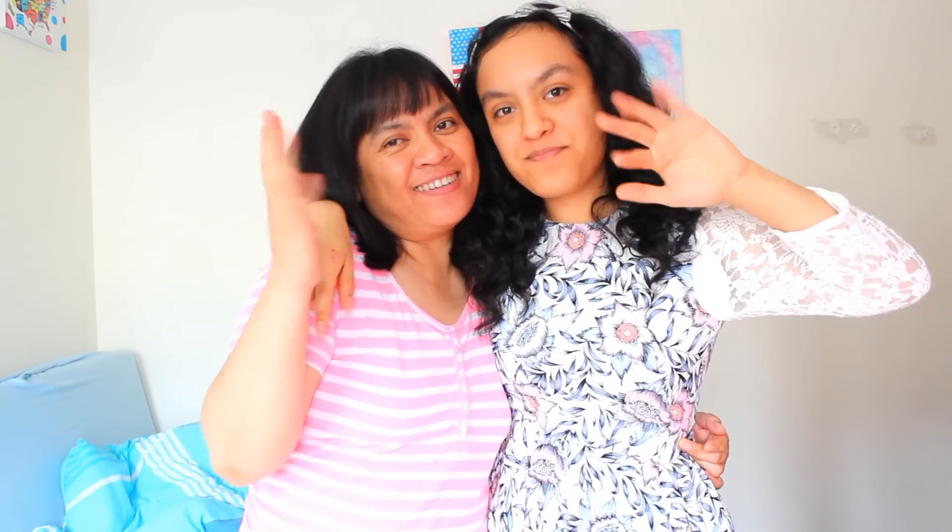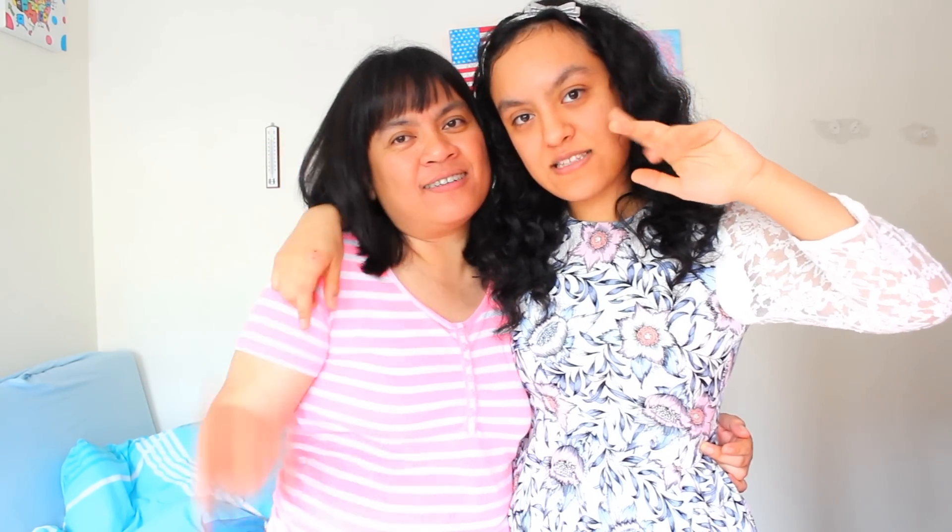Thanks guys for watching! Bye, see you in my next video. Bye guys — click on my mom's face, subscribe, like, and share!